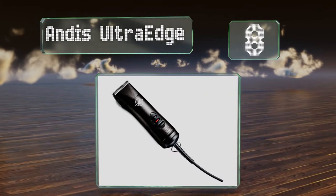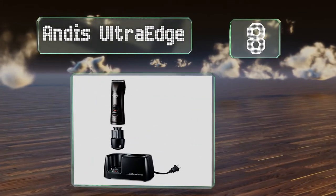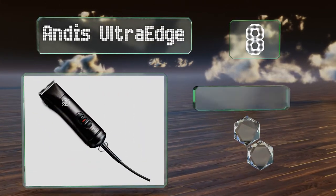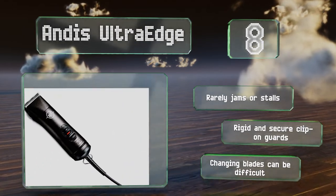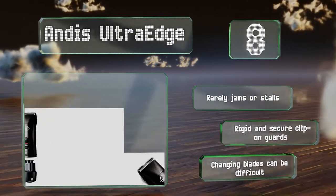Coming in at number 8 on our list. Thanks to the lightweight, slender design of the Andis Ultra Edge, you'll come close to achieving the maneuverability of a cordless model without sacrificing any power. It only offers a single speed, but it buzzes through wavy, wiry hair with no trouble. It rarely jams or stalls and comes with rigid and secure clip-on guards. However, changing the blades can be difficult.